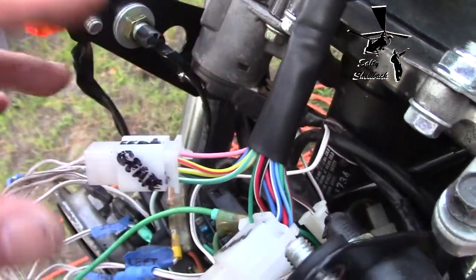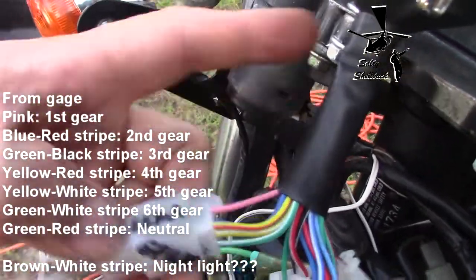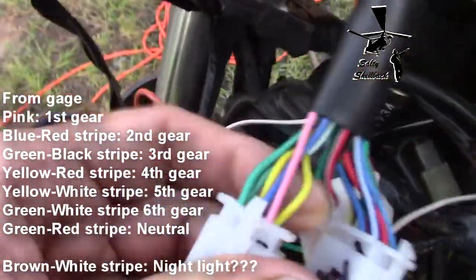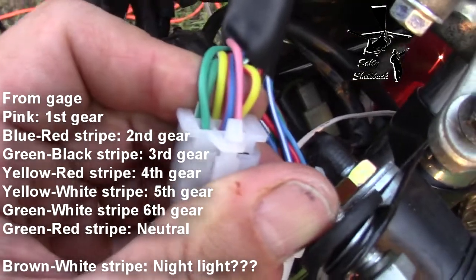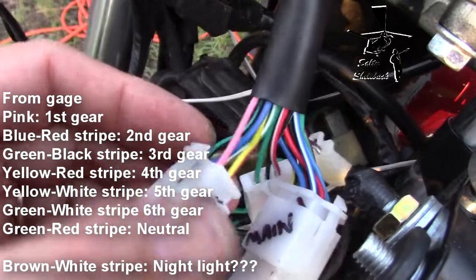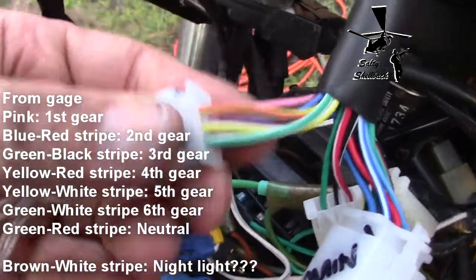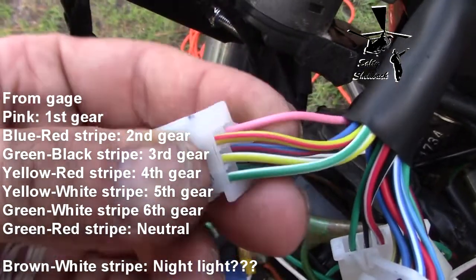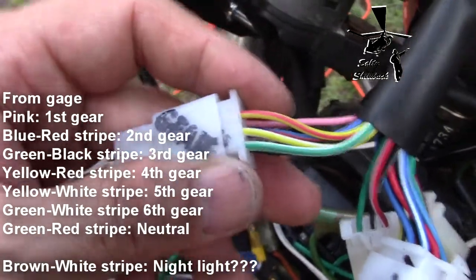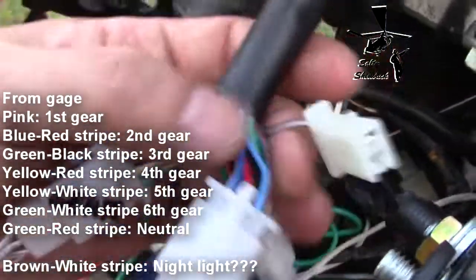I had to do a little bit of finagling and moving around. These wire colors are from the gauge: pink is first gear, blue with red stripe is second gear, green with black stripe is third gear, yellow with red stripe is fourth gear, yellow with white stripe is fifth gear, and green with white stripe is sixth gear.